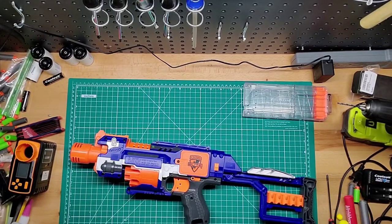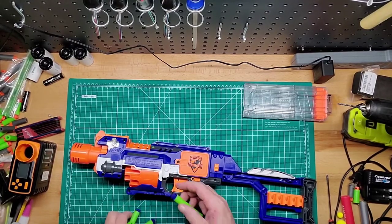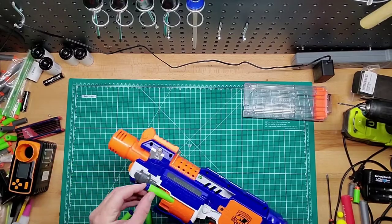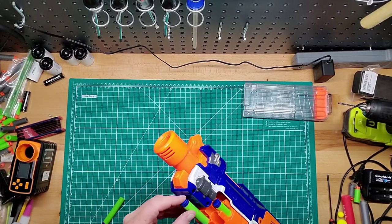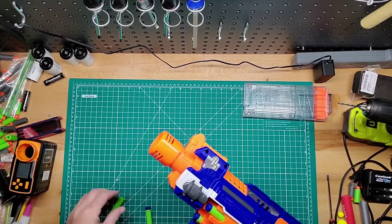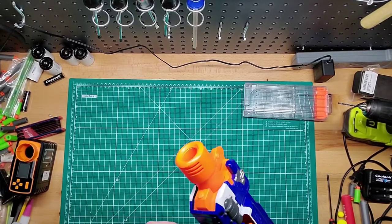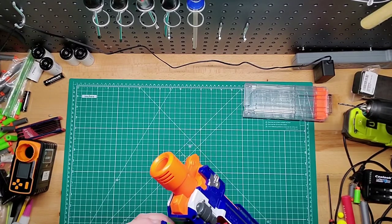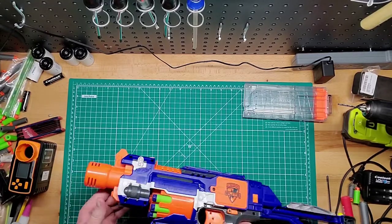Let's load a few darts in there, show how it goes. Let's load 5. Loading this is a little bit complicated, but if you just start at the bottom you'll be fine. You can always rotate with your fingers to get the rest of them.